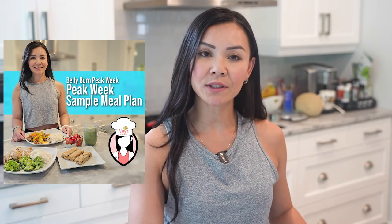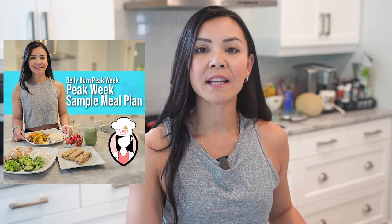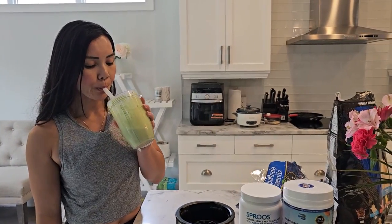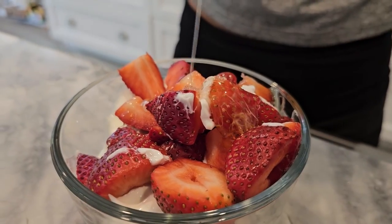And there you have it FitFam — a complete peak week meal plan totaling 1500 calories with a balance of 30% protein, 50% carbs, and 20% fat. I hope you enjoy these recipes and feel energized throughout the day. Don't forget to like this video and subscribe to Neri's Kitchen for more healthy recipes. And if you want to join our next Belly Burn 28 Day Fat Loss Program, visit us at www.fitclub.fit. Thanks for watching and I'll see you next week.